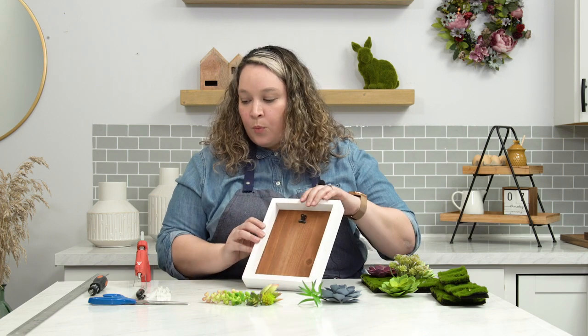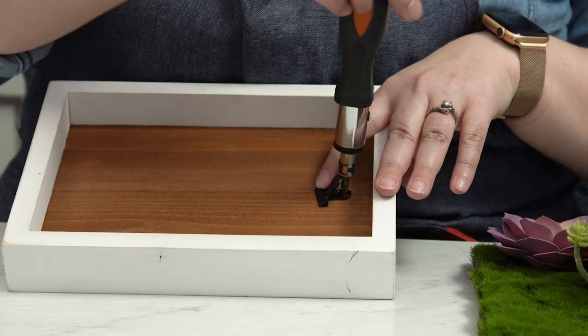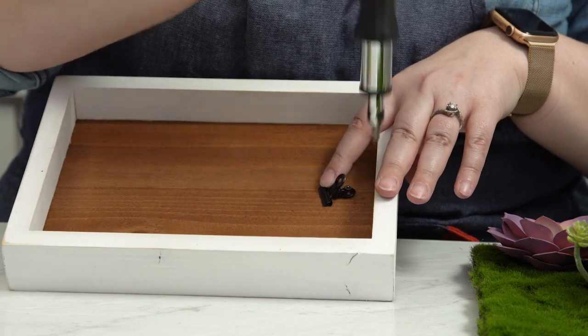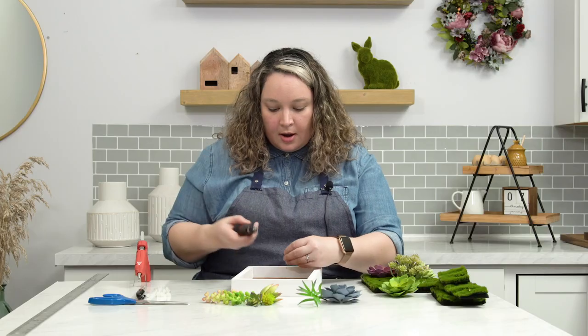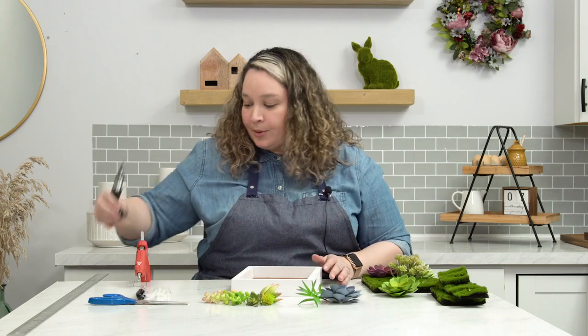So we grab our screwdriver to remove this clip, to make sure that the terrarium moss we're going to use is nice and flush to the back of this piece. This should be super easy to take off. And there it is — maybe keep it around if you ever want to turn this back into a clip frame, or you can even use it for another hack.